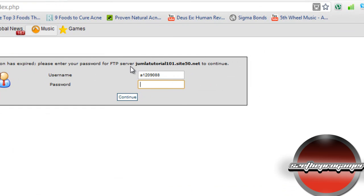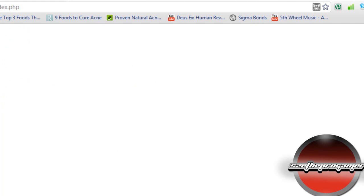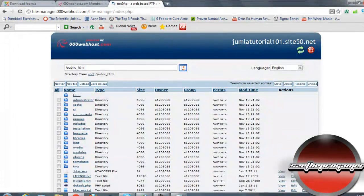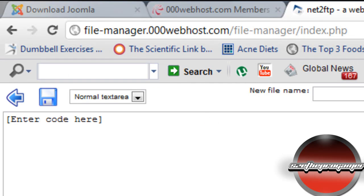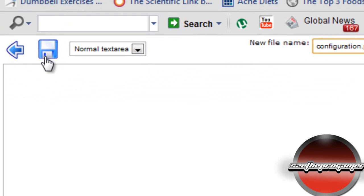Now we have to configure Joomla onto our server. Click on File Manager and type in your password. Go to the public folder and you can see all the files from the Joomla zip have already been uploaded — confirming the earlier message was a false error. Click 'New File', name it 'configuration.php', and click the save icon, then click the back icon.